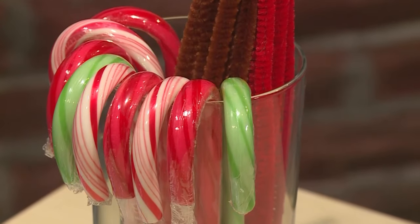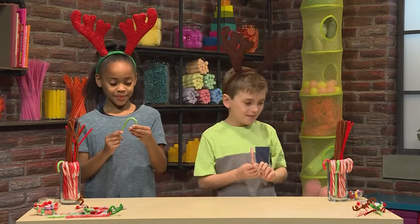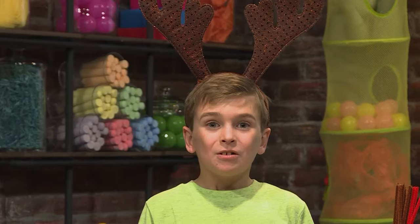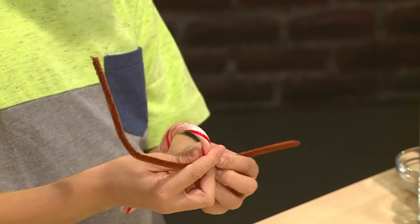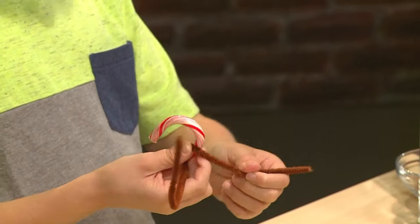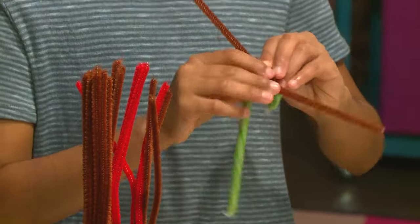First, you need a lot of candy canes. You want to keep them in the wrapper so they don't get sticky. And then you decorate. We're going to use pipe cleaners to make the antlers. First, twist it around the candy cane. You wrap the pipe cleaner right about where the hook starts.